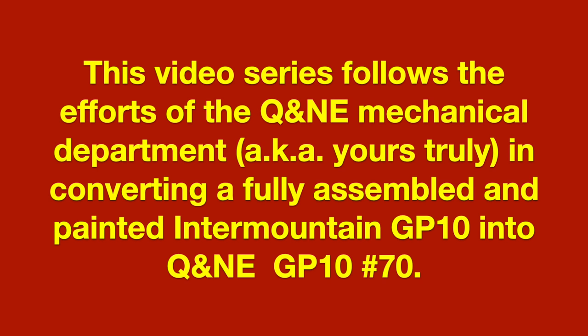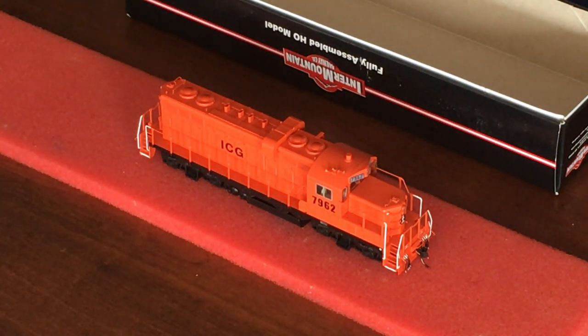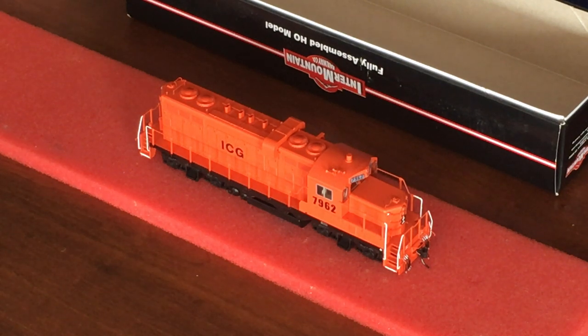This video series follows the efforts of the Q&NE Mechanical Department, yours truly, in converting a fully assembled and painted Intermountain GP10 into Q&NE GP10 number 70. Part one: disassembling the hood, cab, running boards, and handrails. Welcome to the 2019 Q&NE modeling project. I'm not modeling the Illinois Central Gulf. This locomotive represents the final or missing Q&NE roster locomotive. I've always wanted a low-nose rebuilt GP9, and I was pleased when Intermountain released these. This represents an early 1970s experiment that the Q&NE undertook before making their decision to replace most of their GP9 fleet with a fleet of GP38s in 1971.